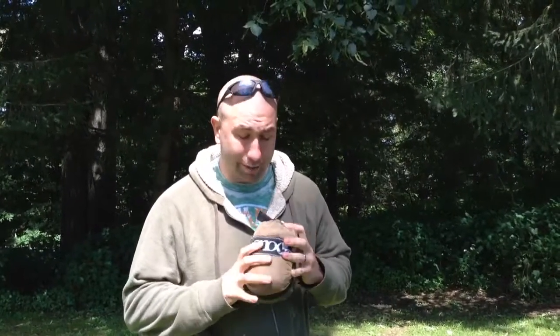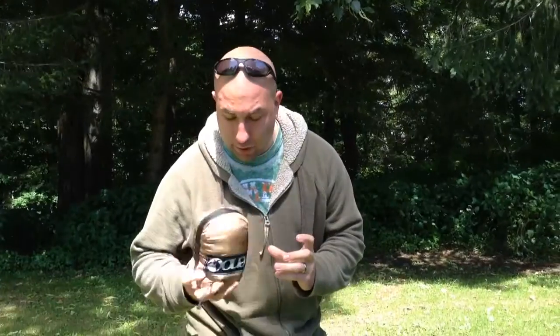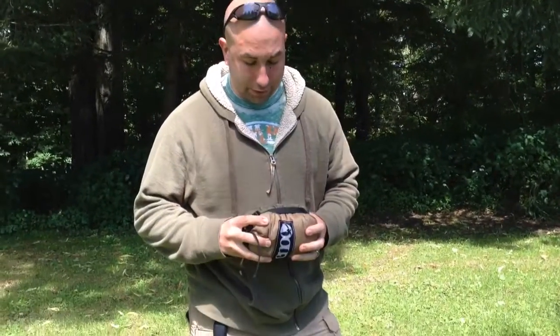How are you doing guys? I'm here today to review the ENO Double Nest Hammock. This is a portable backpacking hammock. It comes inside of this compression sack. It comes down real small and real light, and it fits in your pack just fine.